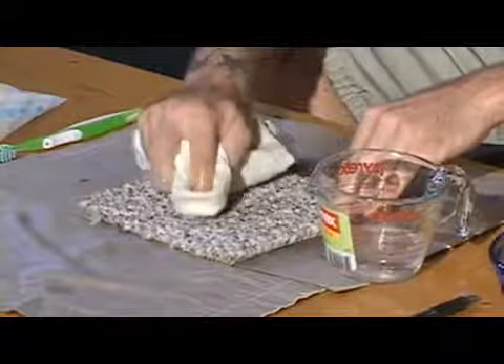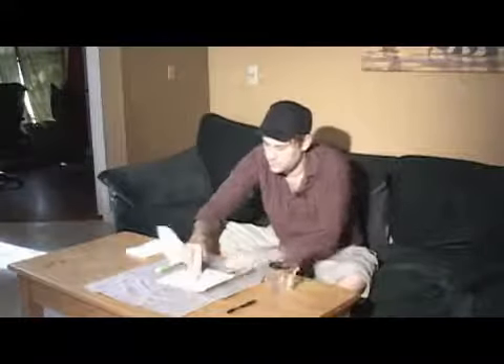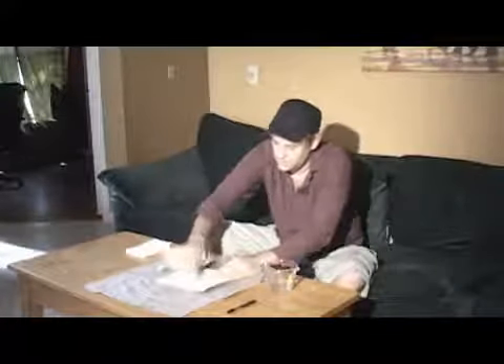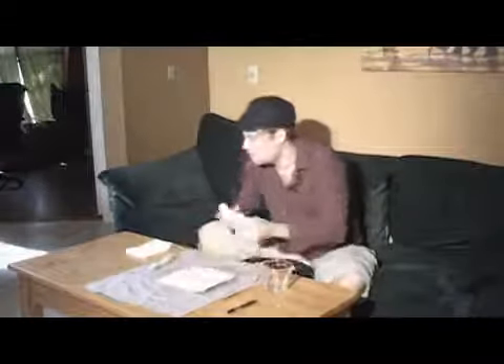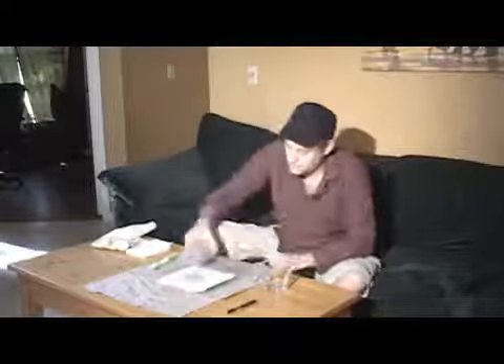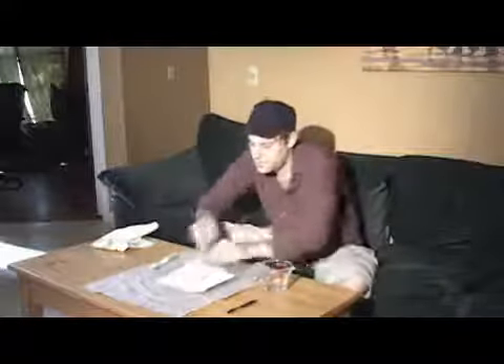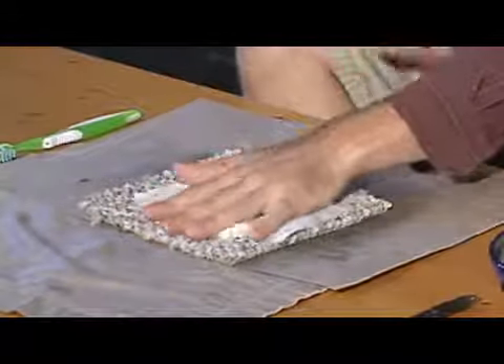This is a lot more of an intrusive method and it can be more abrasive to the carpet. Then once I do that, I want to flood it with a little bit of water, and then apply a dry paper towel over it to pull the ink out.